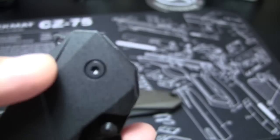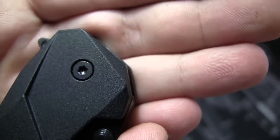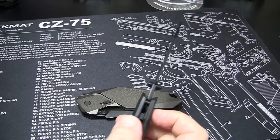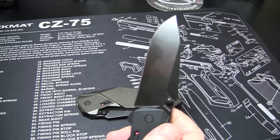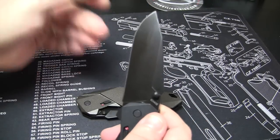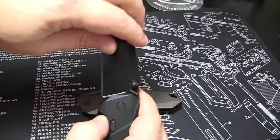They do have a torx screw here — torx head. You can actually, it's not really made to adjust the speed, but if you put a little bit more drag and tighten it up a little bit, you can actually get it to slow down a little bit. You're about as fast as you're going to get with this, but you can slow it down a little bit if you so choose.